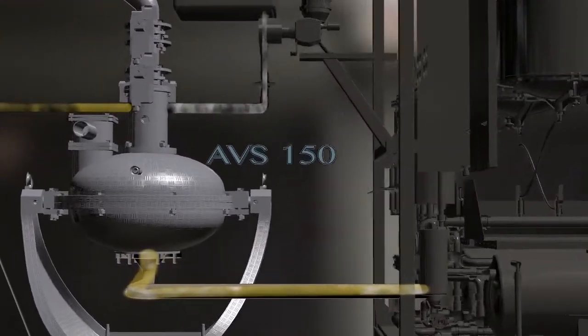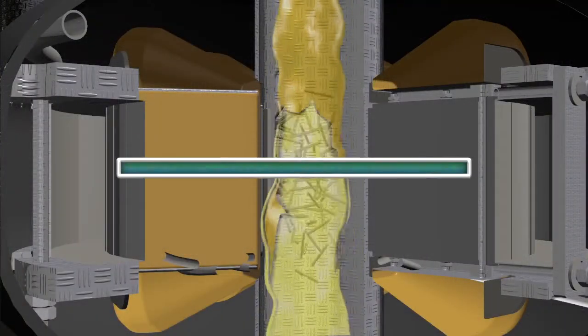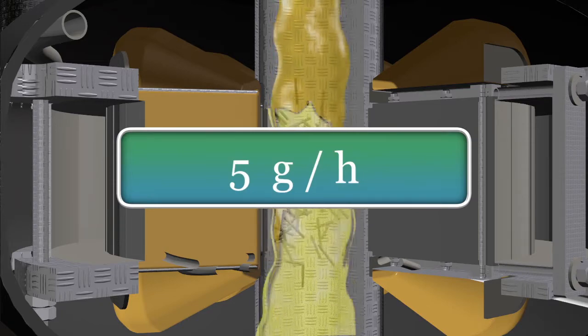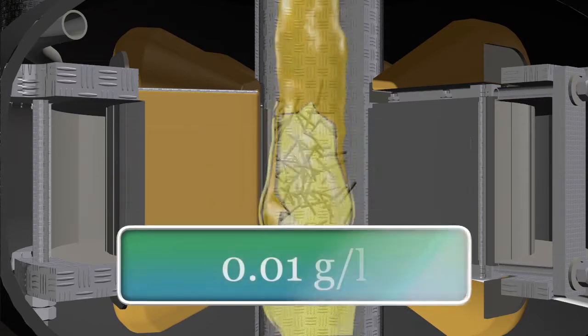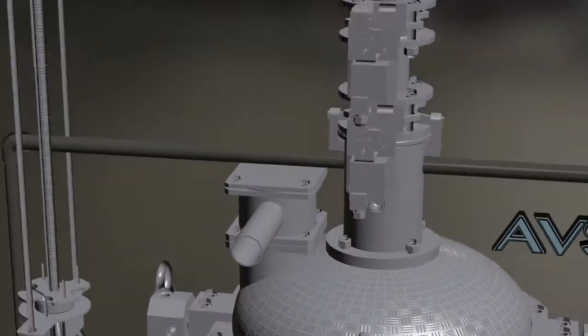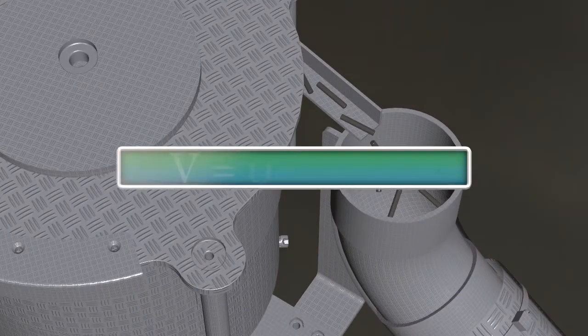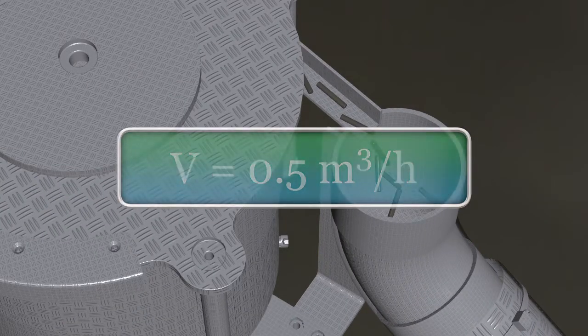Steel ferromagnetic particles help to mix the reagent with diesel fuel. The ferromagnetic particles wear off during operation at 5 grams per hour, or 0.01 gram per liter of diesel fuel. Ferromagnetic particles are reloaded automatically by a dispenser. The productivity of the unit is 0.5 cubic meters per hour.